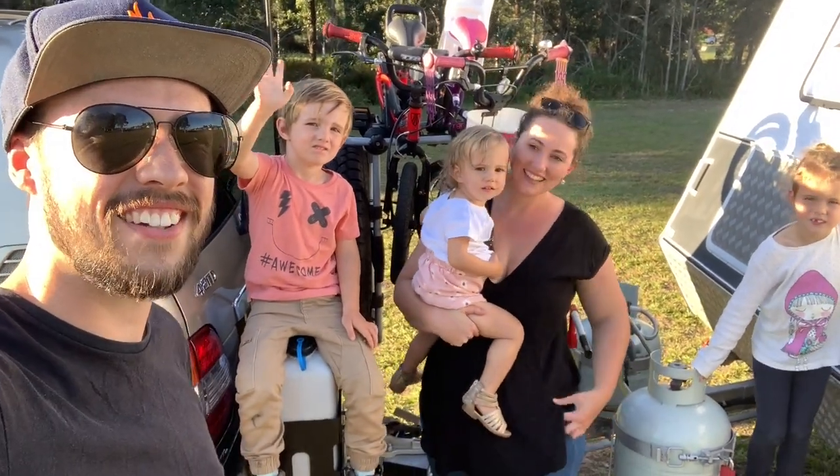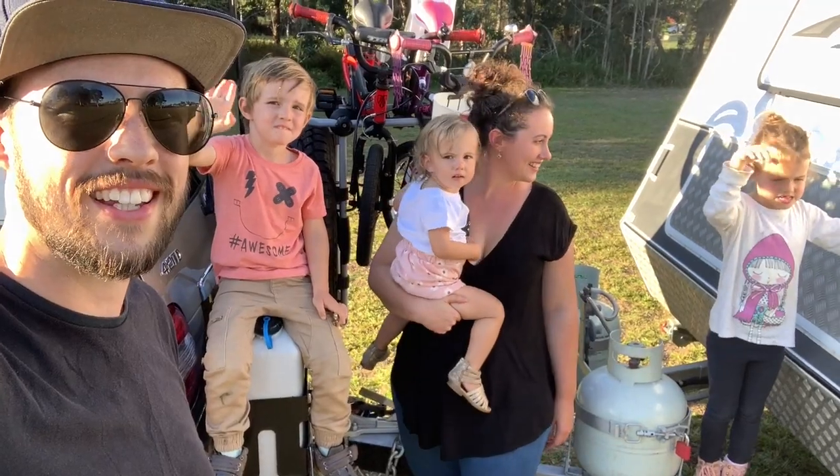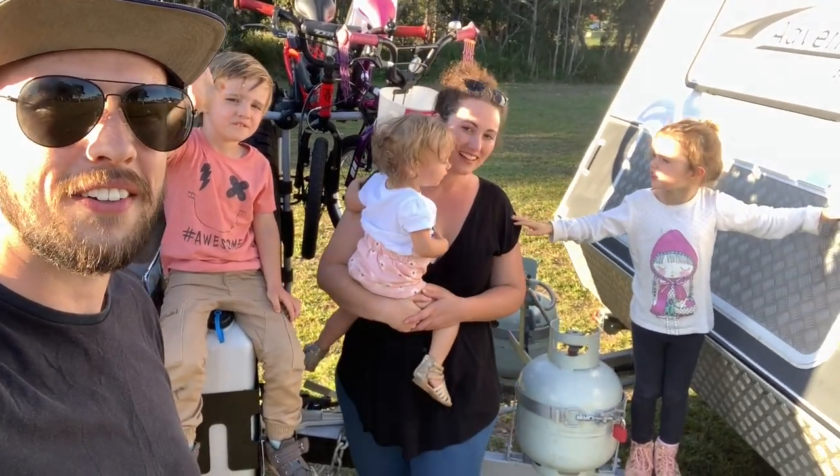This is us, this is our family. We've been traveling full-time for four months now, February 2019, and we can't wait to tell you about one of our secret weapons.